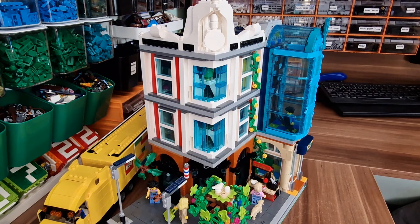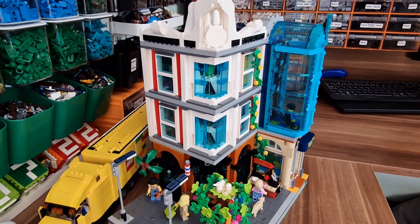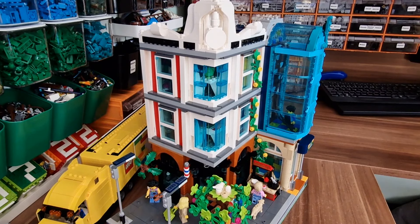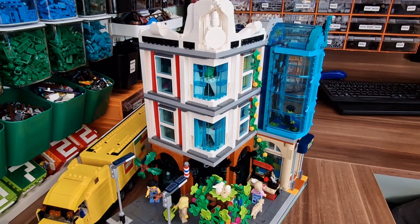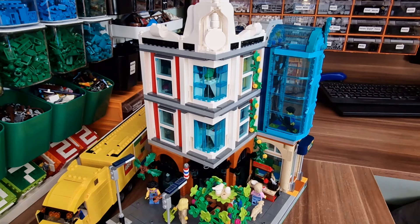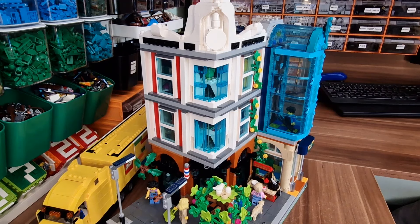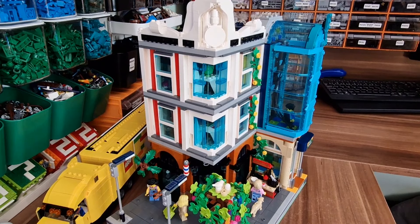It is an alternative build for a LEGO City set — set 60380, the biggest LEGO City set so far, which came last year if I recall correctly. And out of this you could build this beautiful downtown arcade. I will go through the building soon, but just want to let you know that I did some modifications to this alternative build because I thought that it was needed.